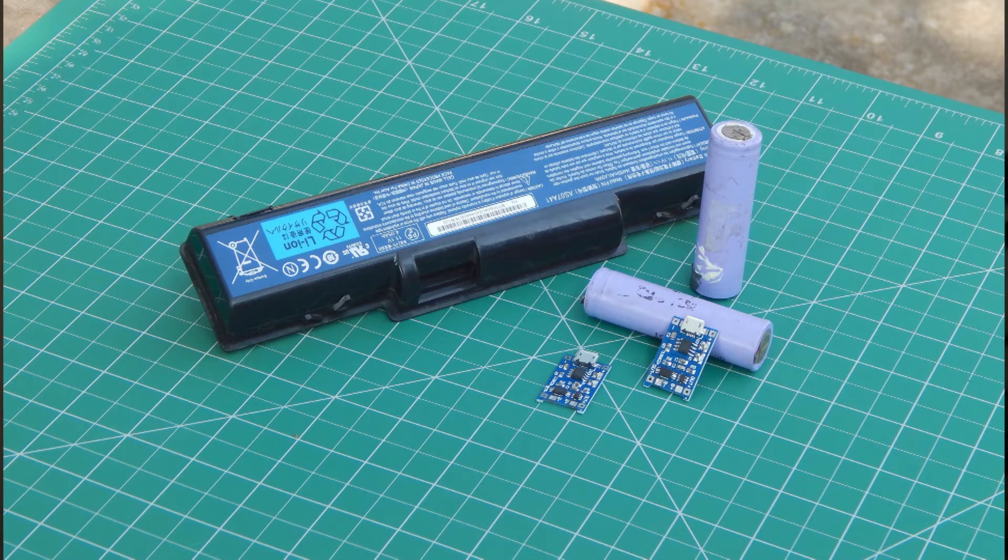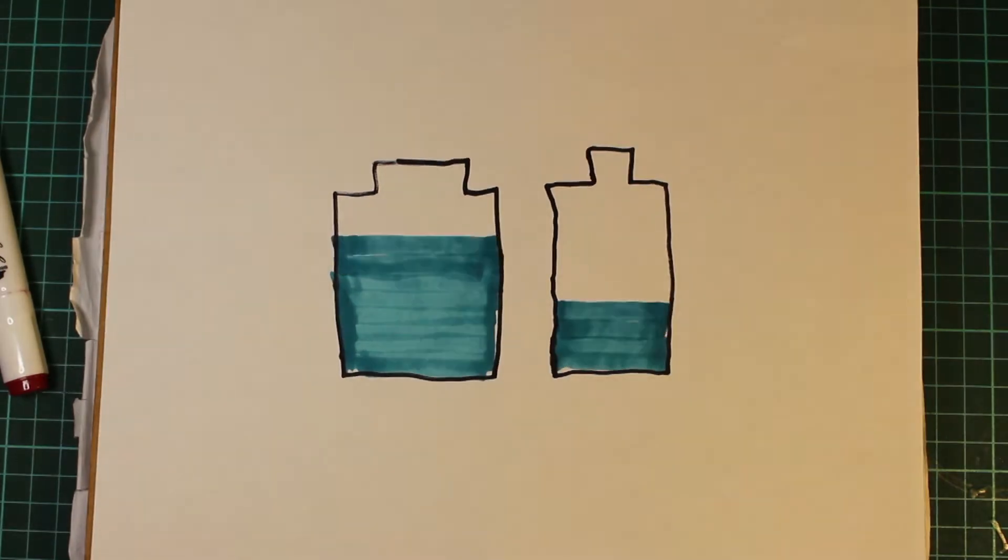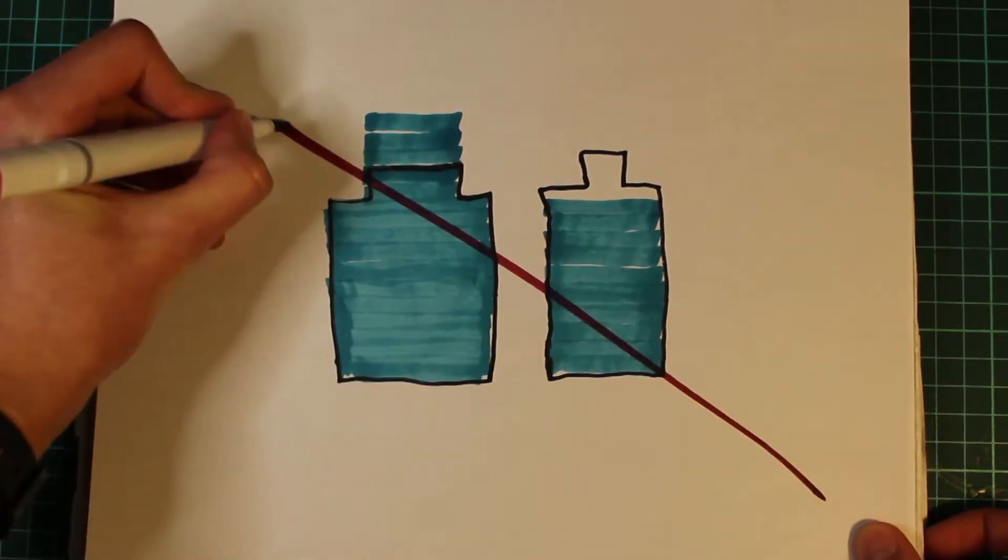In order to use Li-ion batteries we first have to get Li-ion batteries, and we can get them from different old devices like laptops. The important thing is that those are supposed to be Li-ion batteries — rechargeable — and they should have the same capacity. When you charge the batteries they have to be equal; if they're unequal it will damage the entire battery pack. So get the same batteries which were used in the same device, or you can buy them online.